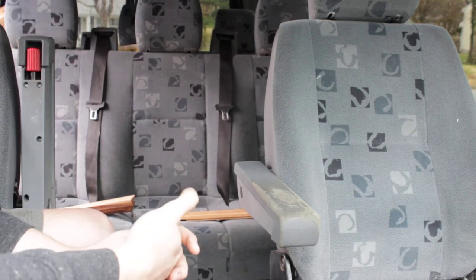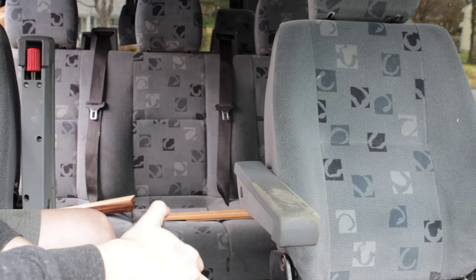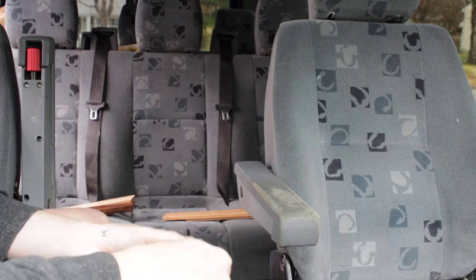Hi, this is Kansas City Sprinters and I am making a quick video to show you how to install your new armrests.